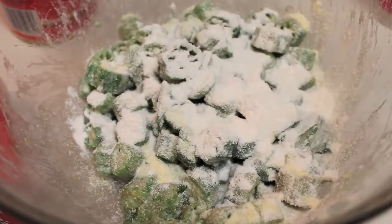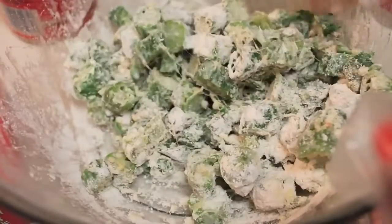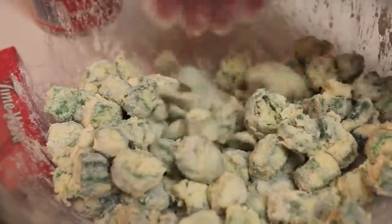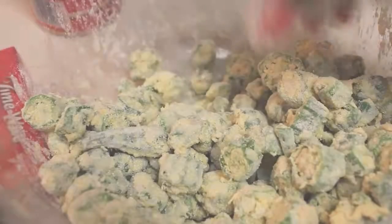Now let's sprinkle in some all-purpose flour and use our hands to make sure everything is nicely coated. Then I'm going to sprinkle in some yellow cornmeal — you can definitely use white cornmeal if you choose, but yellow cornmeal is my personal preference. Once the okra is nicely coated, they should not be sticking together. It should look just like this, and then you'll be good to go.